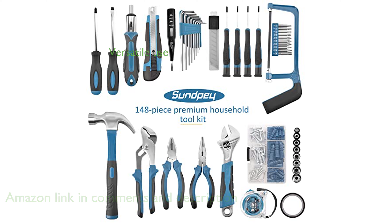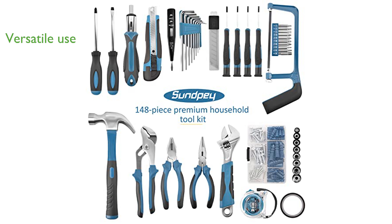This comprehensive tool set is ideal for various maintenance and DIY projects, making it suitable for DIY enthusiasts, repairers, and professionals alike.